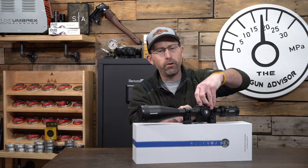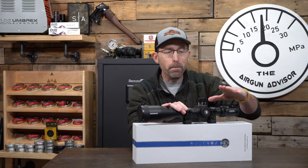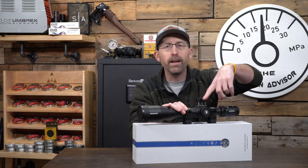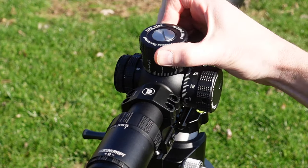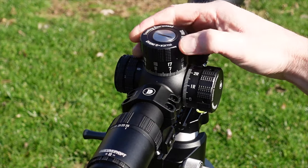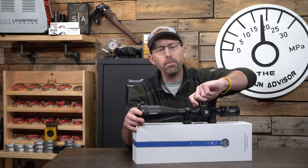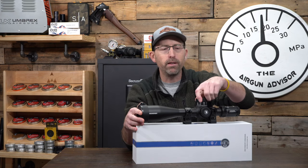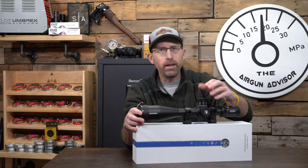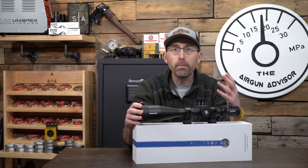Let's talk about these turrets for a second. These turrets are very, very solid. I did talk down the parallax and the zoom ring, but the turrets themselves are really smooth, especially at a $400 price point. They're non-locking, and they did that because this is meant for and built as kind of a PRS setup, where you're going to be turning your windage and your elevation to adjust for shots at different distances. Totally get it — don't mind that at all. The tracking on these is very good; it's guaranteed, as a matter of fact.